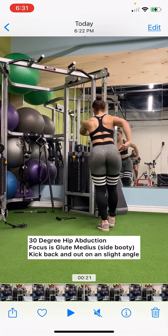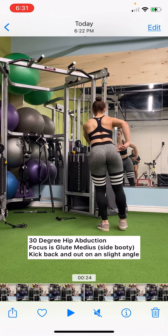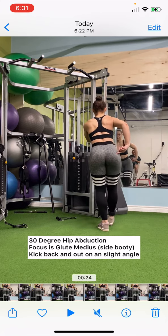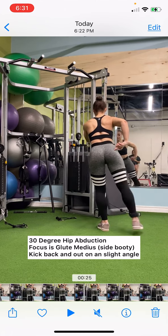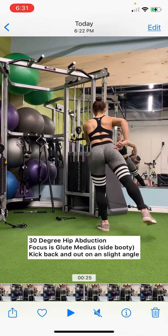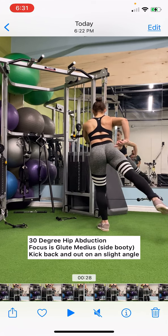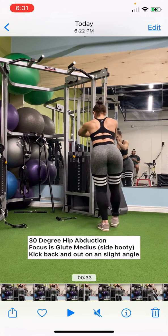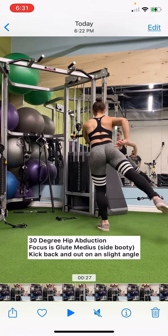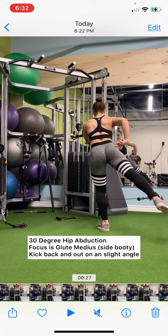Now the 30-degree hip abduction works the glute medius — exactly where I'm pointing — which is the side booty. You'll notice I'm kicking out, but not directly to the side. I'm kicking back at a 30-degree angle. If I were to kick at a 90-degree angle, I'd kick straight laterally to the side, but that's not the case here. I'm kicking back on an angle, and that side portion of the glutes is where I'm feeling it, and that's where you should feel it too.